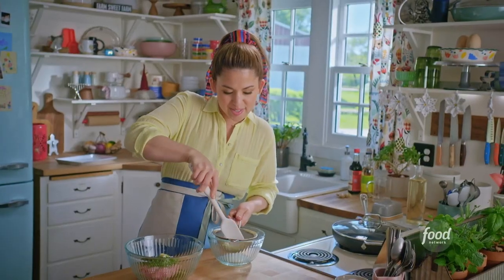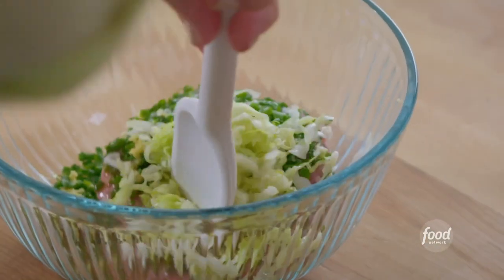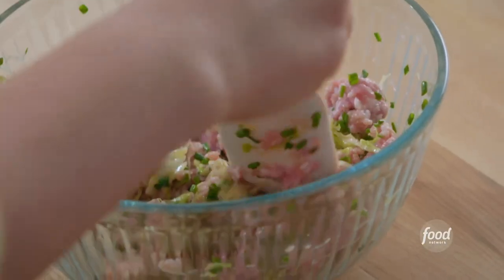Press out any remaining moisture from the cabbage and get this combined. I want to be careful not to overmix and create that tough texture. My filling is mixed up.